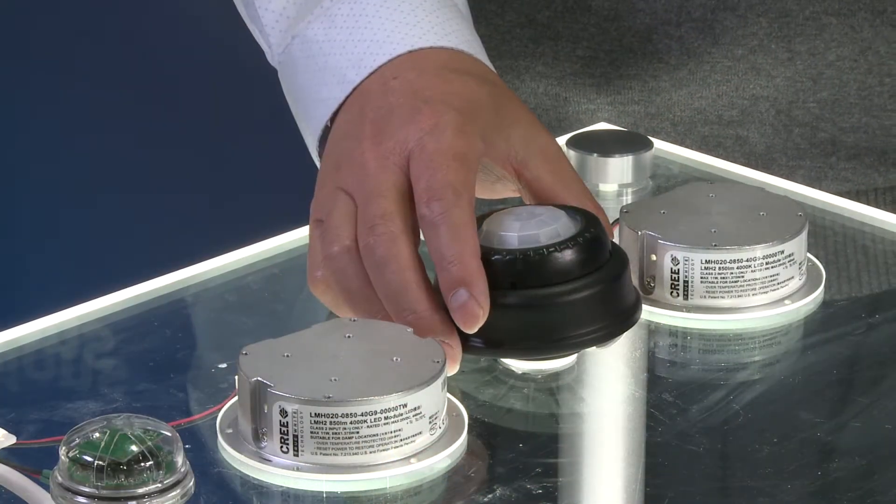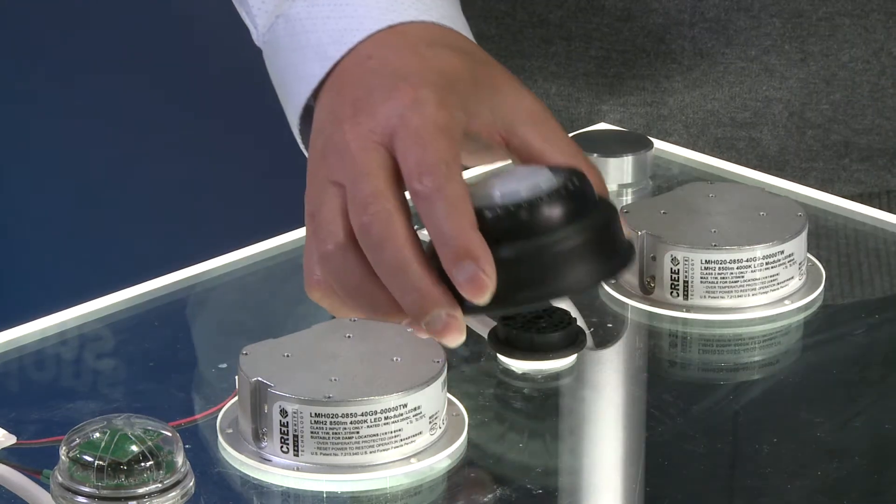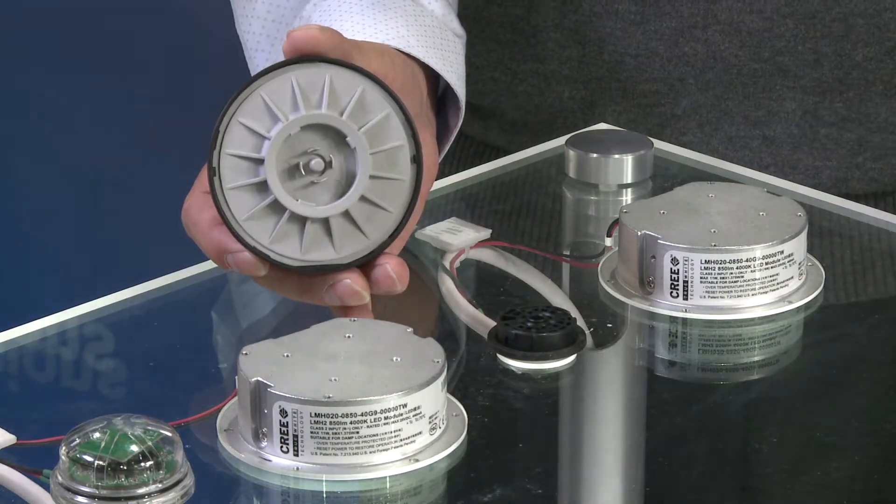This is our outdoor passive infrared sensor. This product comes with a standard low voltage connector.